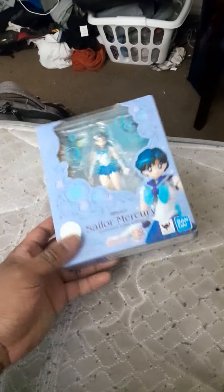Now I'm going to open this and see what I got. Hopefully I'll be able to get some good pictures out of this.